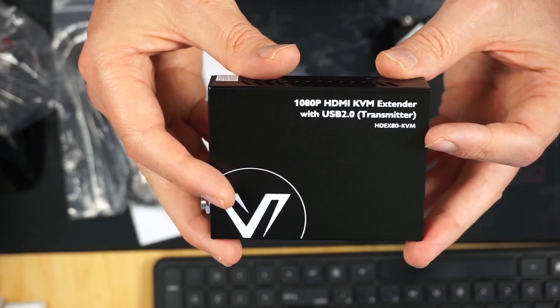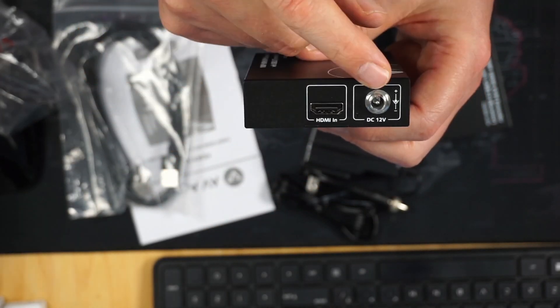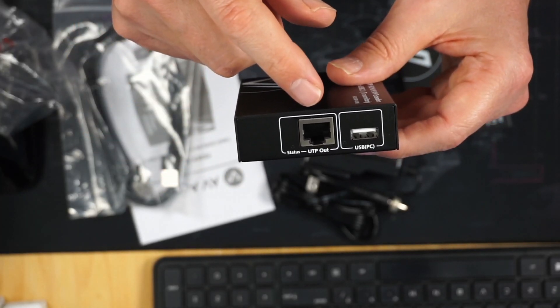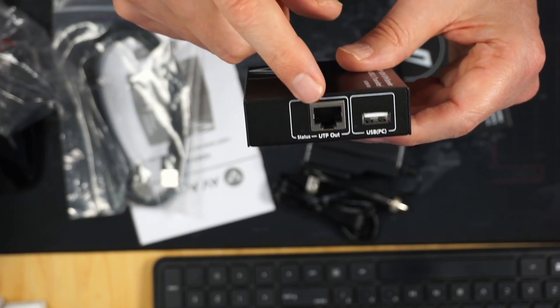On the transmitter, again we have HDMI and a power supply port, and then on the back we have our USB to PC and our Ethernet port.